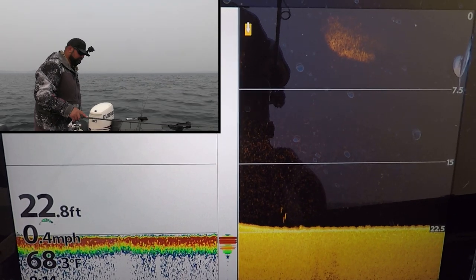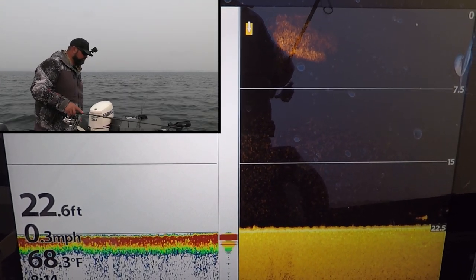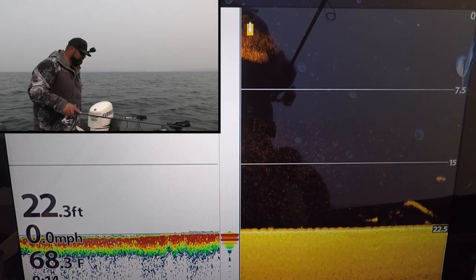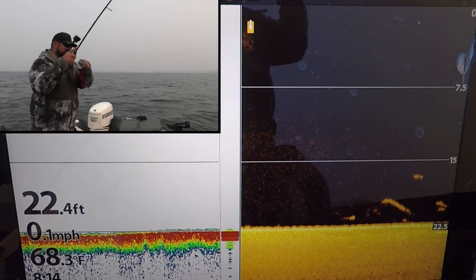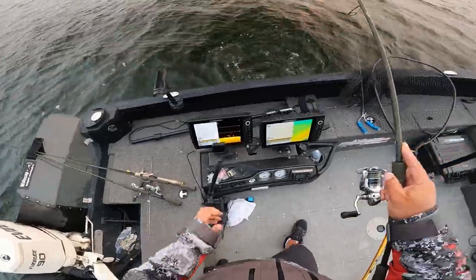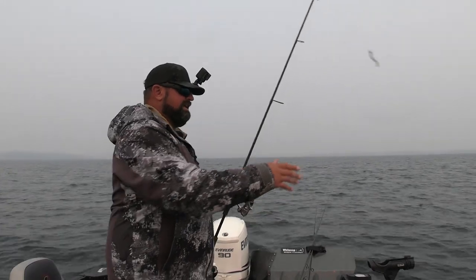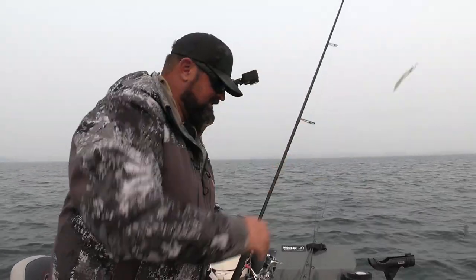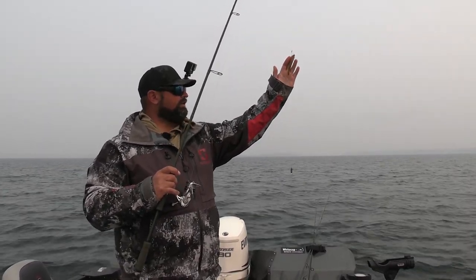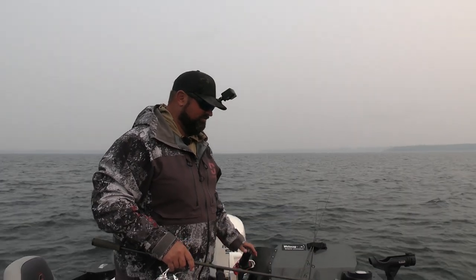I've got a mark and a fish coming up — totally coming up to it. He just picked it up. Love that thud. I just kind of dip the rod a little bit and then load up for a hook set. The best. VMC spin shot hook, one aught, a three-eighths ounce pencil weight — that's all you need for drop shot, literally. I've got about 14 to 15 inches of line from my weight to my hook.